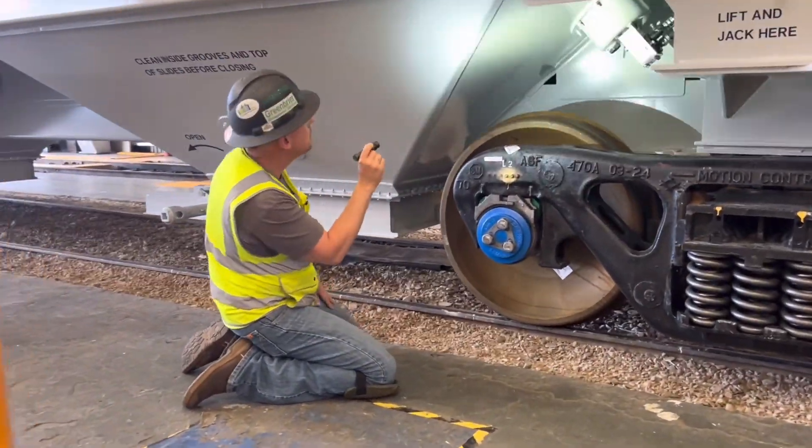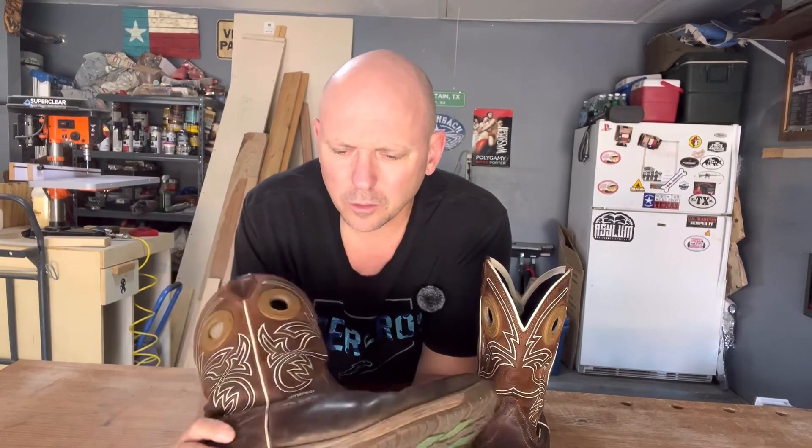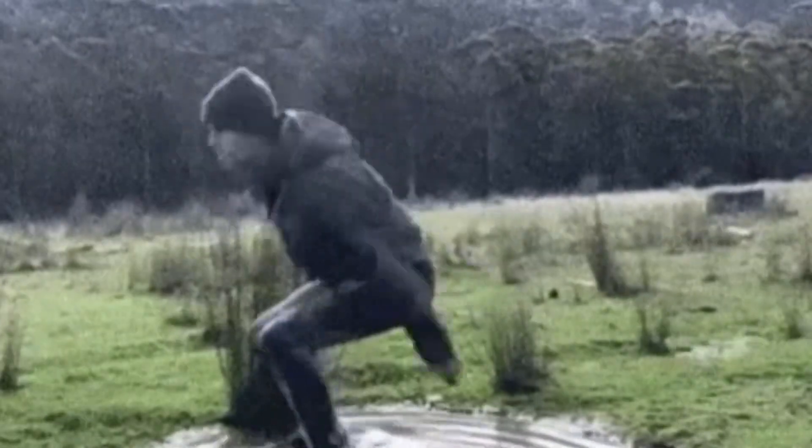You drag your boots on running boards, on top of the car, all over — and you wear a hole through the tip of your boot fairly quickly. When this happens they're no longer waterproof, and I specifically buy waterproof boots, so if I wear a hole through them they just became useless to me.